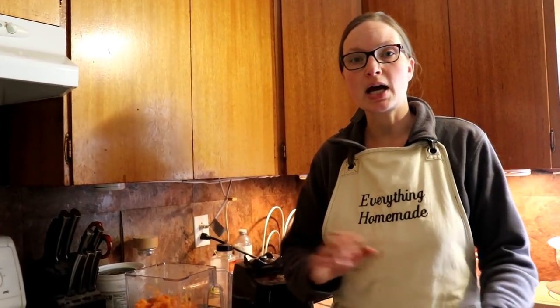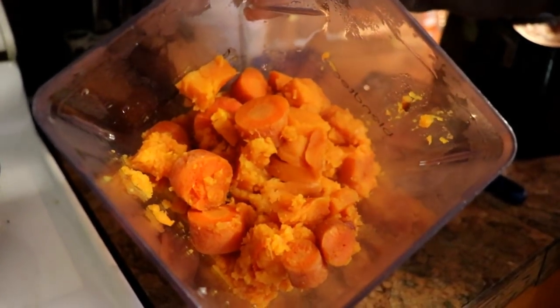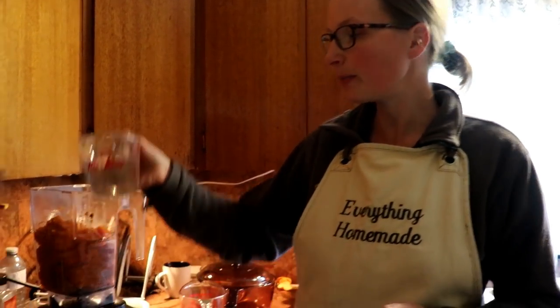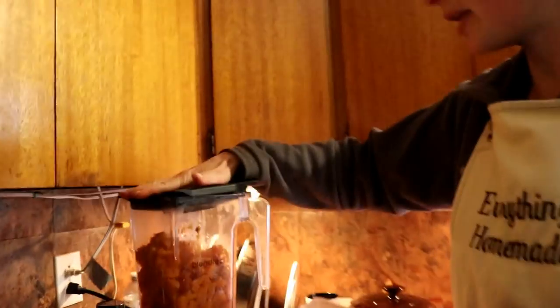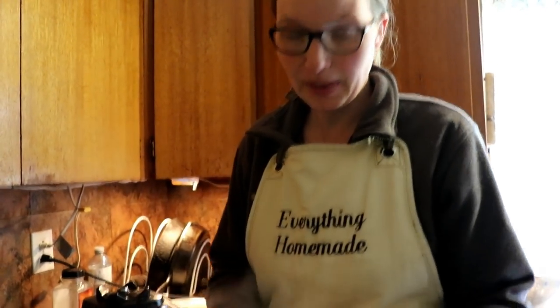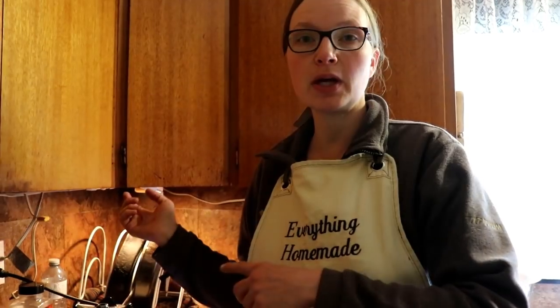Now we're going to blend up the sweet potato and carrot mix. I already have the mix in the blender and I'm using the Blendtec because we have a lot more to blend. With this mixture you need to add a little bit of water to get the proper consistency — about three-quarters cup of water — then blend it up and judge the consistency from there. And we have baby food just like that. I'll let this cool down, put a little in a container for supper tonight, and freeze the rest.